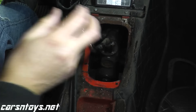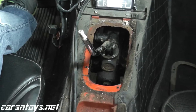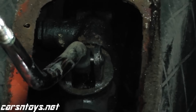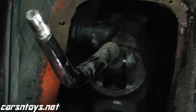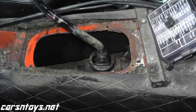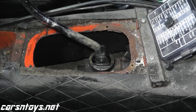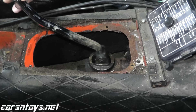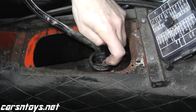Let me come in for a close-up. It looks like it's just held on by a pivot-type bolt, probably with an e-clip on the side. Just look how much play is in this — I mean, there's no bushing, there's nothing there. It looks like it's held up by an e-clip.